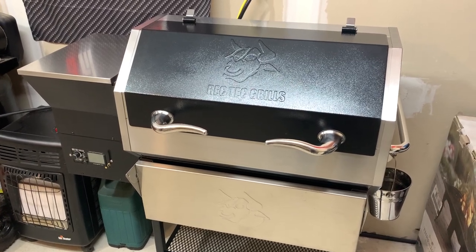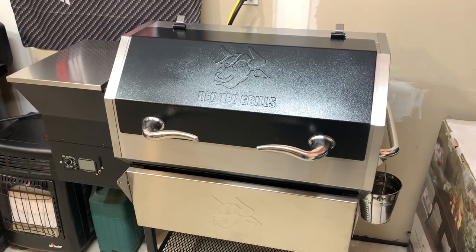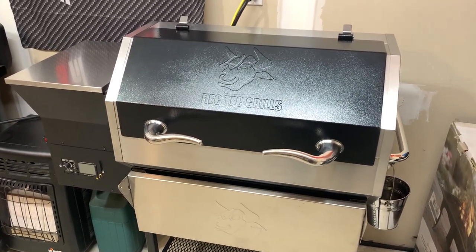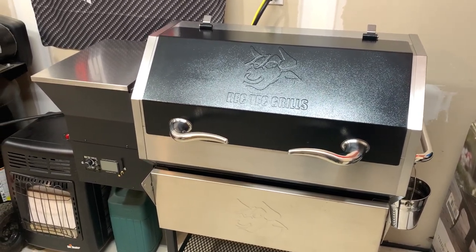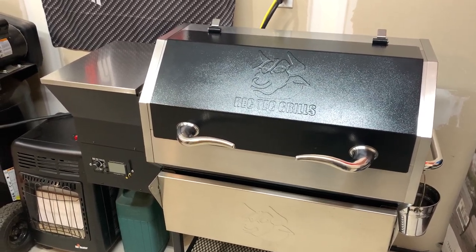Over the weekend I checked out Lowe's and Home Depot and got my hands on one of the Traegers. They're not as cheap as I thought they'd be, and I think they've got a bit of an undeserved bad reputation — they do actually feel very solid — but I'm just really happy with this Rec Tec.